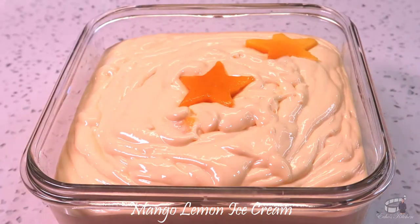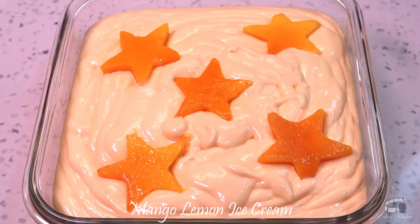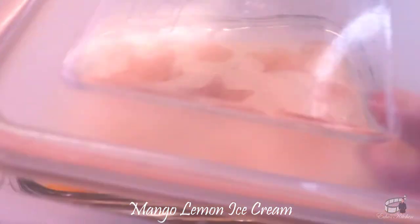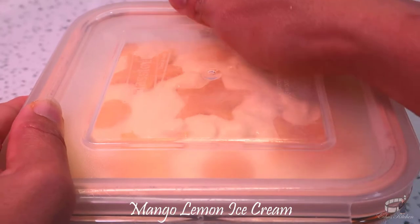Now it's time to let your creativity shine. Decorate the ice cream with whatever toppings you like. Put the lid on and freeze for at least 4 hours or overnight.